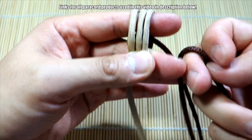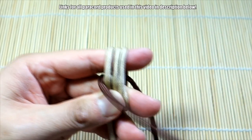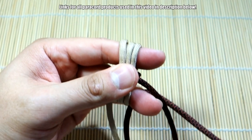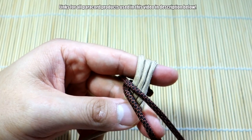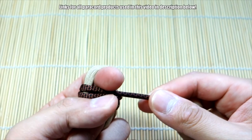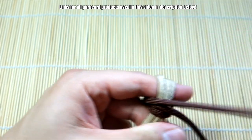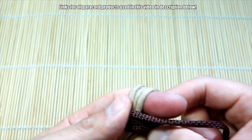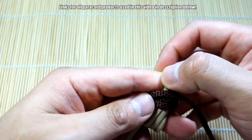Next, take the opposite color strand and do our passes around the middle. Let's go through the middle now — that's one pass, there's the second pass — make sure these cords stack properly — and then the third pass.